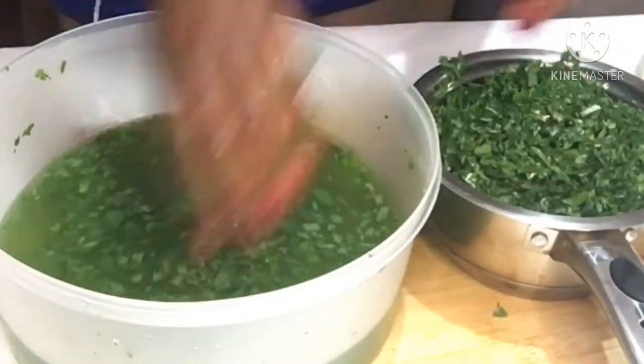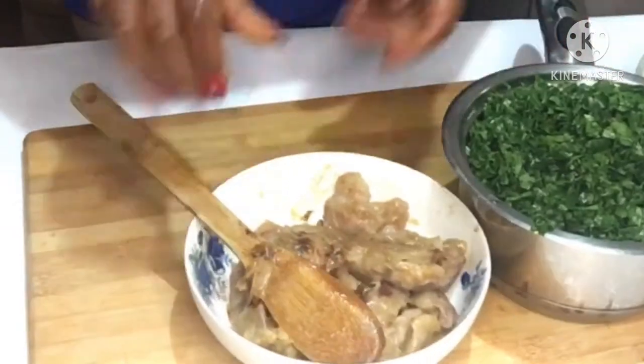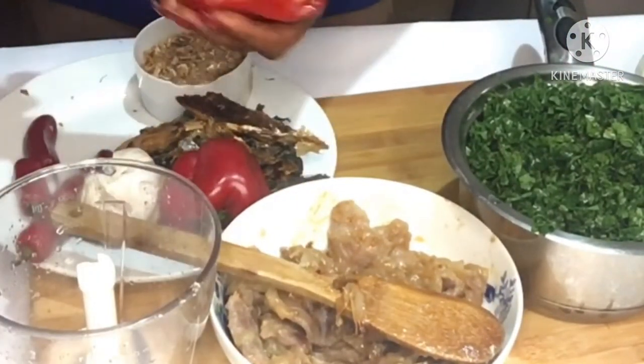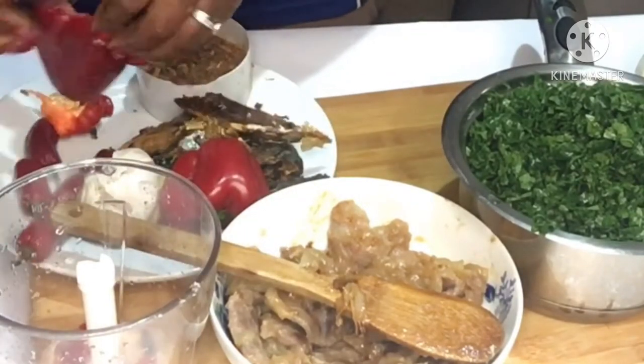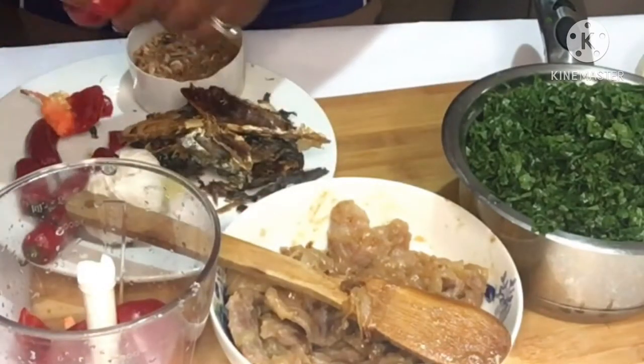After washing the kale I'm just squeezing out the excess water and setting that aside. You can see my beef is ready and now I want to prepare the rest of my ingredients. In a food processor I want to chop the bell red pepper and one large onion.